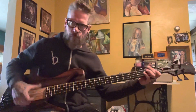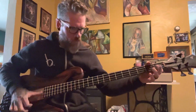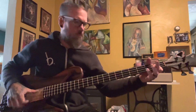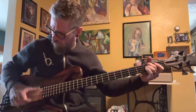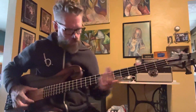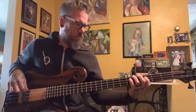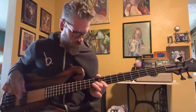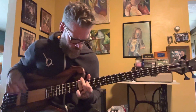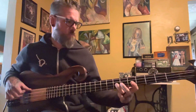Let's play just a little demo here so you can hear what it sounds like. And we'll go from there.